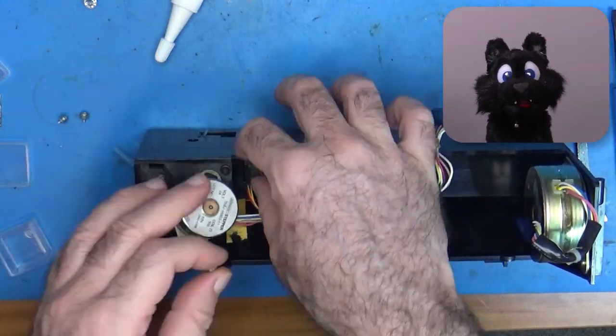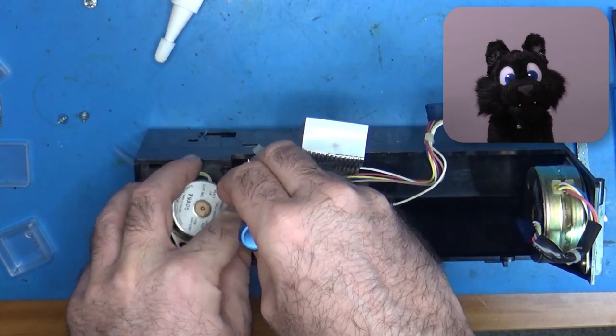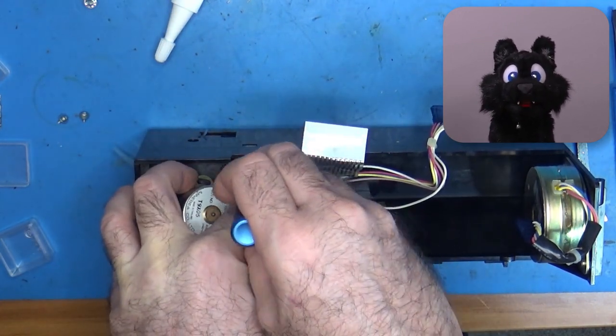There is also a little photosensor, similar to the ones used in ball mice, that detects when the head is in the home position.